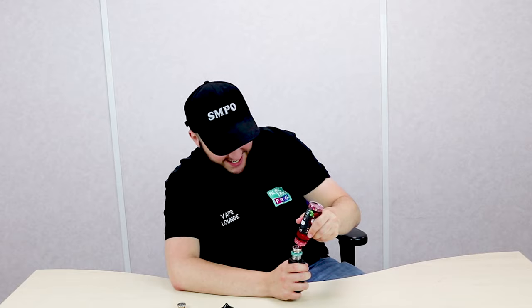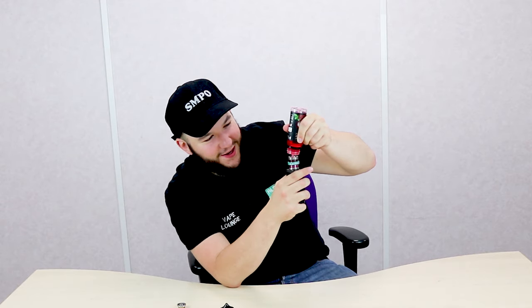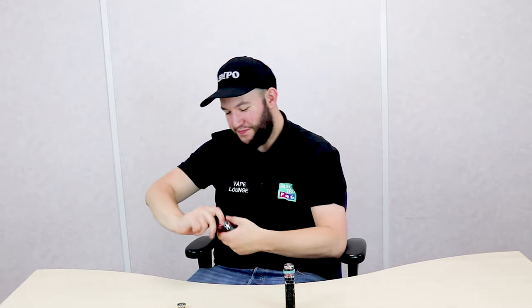I've been practicing some O's, so you might get to see some cool tricks, but I'm not making any promises. Look at that — putting in the crimson fluid, putting it into my tank.